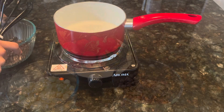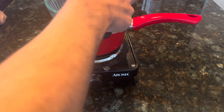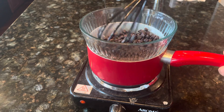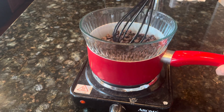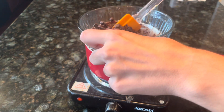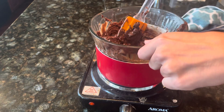Bring water to a boil and lower the heat. Put one kind of chocolate into the glass bowl, then take the bowl of chocolate chips and place it over the pot of boiling water. Use a whisk and a spatula respectively to stir the chocolate chips. The reason you use this method of heating instead of microwaving is so that you don't burn the chocolate chips.